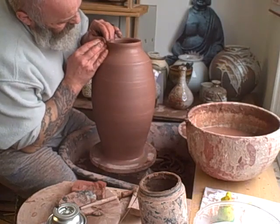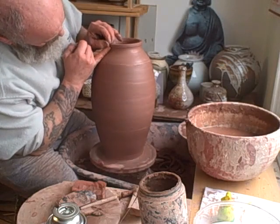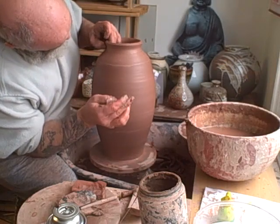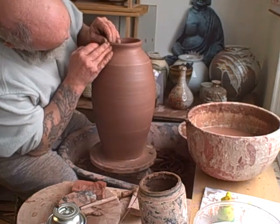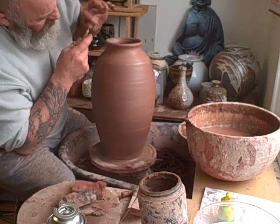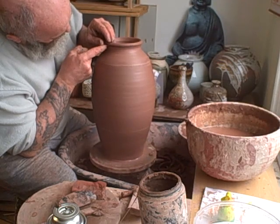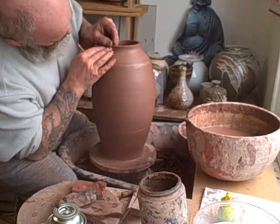I'll remove the rim. I've got a bit too much room on there - I want to take some off. It's looking a bit Grecian urn-ish, I don't know. Although Grecian urns are quite nice - it's just not the shape I'm looking for.